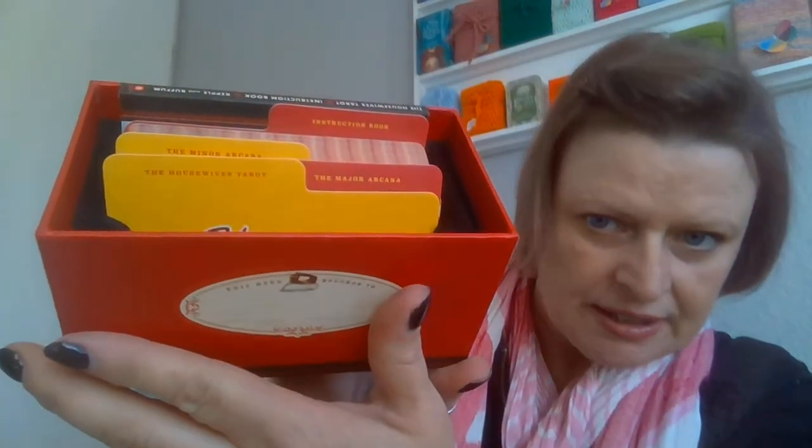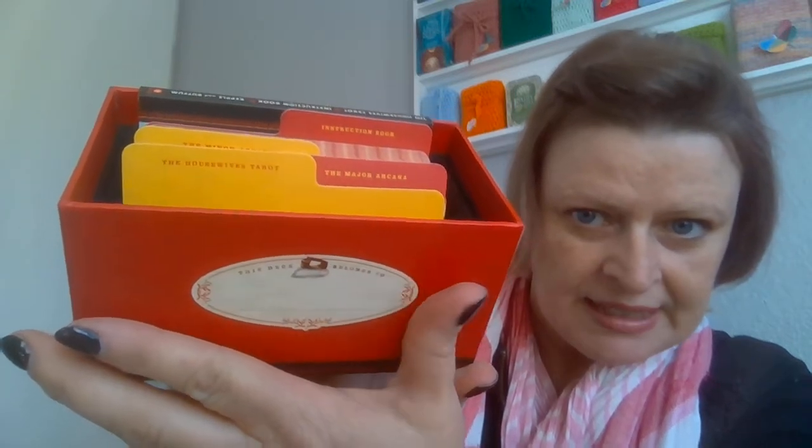This deck belongs to you and you can fill in your name over there. It's got these little compartments for the major arcana, the minor arcana and the instruction book. That is so cute, isn't it? I don't know how practical it is to keep in this box, because when you're shuffling and dealing and doing readings for yourself or your friends, you're not going to be separating the major arcana from the minor arcana like it is at the moment. So I'm not sure if I will actually keep it in here as much as I love this little box.